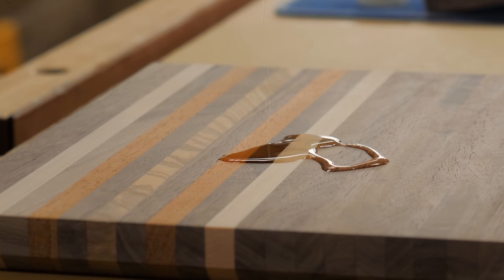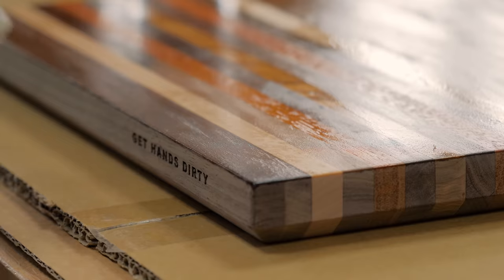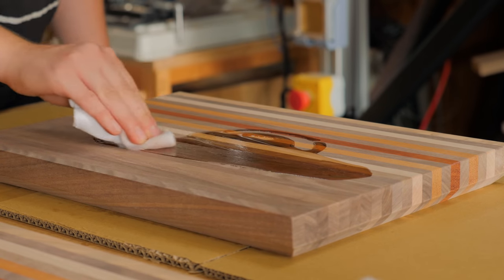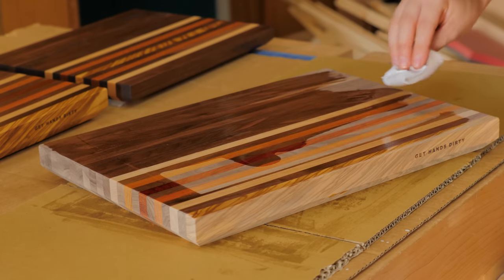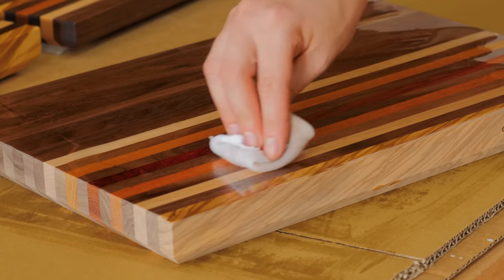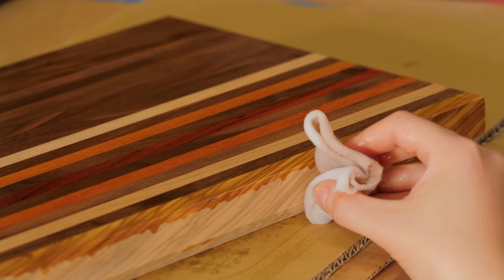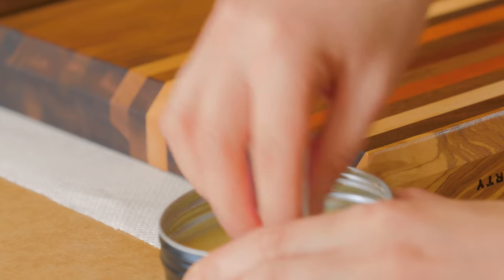After vacuuming all the dust, food-grade mineral oil was spread around the entire boards, and the next day I applied some homemade cutting board cream. It contains pure beeswax, mineral oil, and a few drops of virgin raw coconut oil. This type of finish is totally safe for food preparation and, when applied regularly, keeps the boards from drying out and cracking.